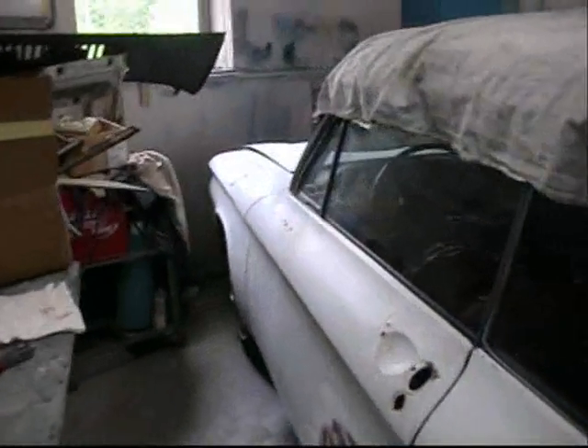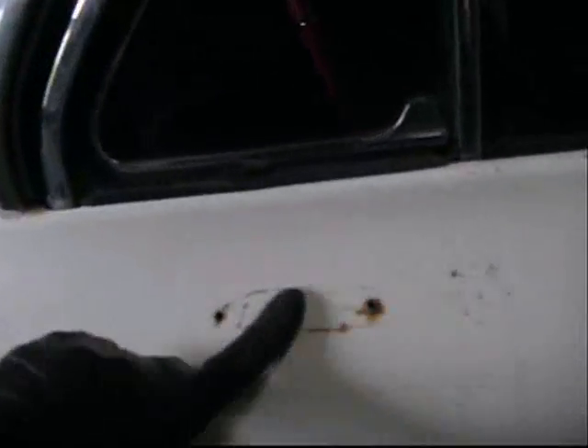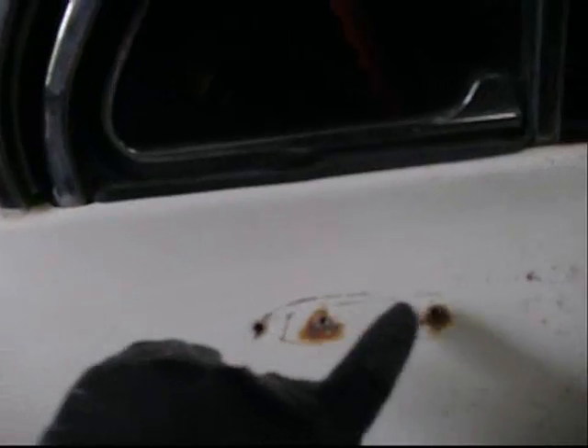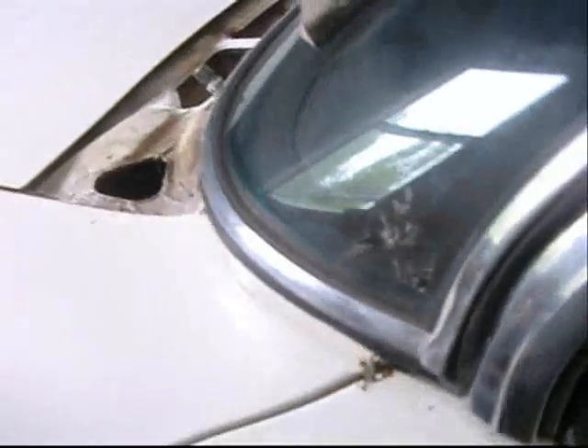No bondo buggy here. Still some shine to that white paint — 50 year old white paint, just about 48 years old. Was there a mirror reinforcement on the Corvairs? They've got three holes. Which are the originals? Some sticker, a California sticker was there.